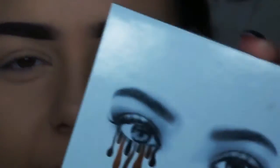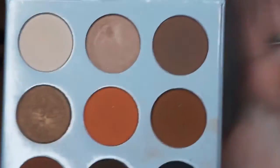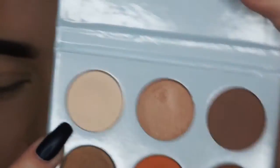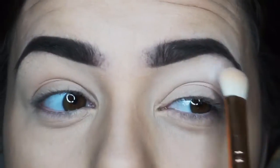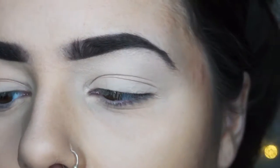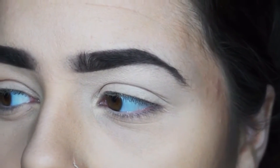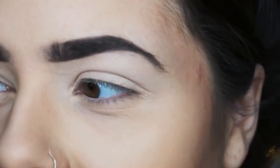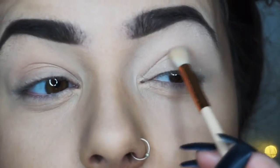For this look, I'm using the Kylie Cosmetics Bronze Palette. It looks like this and I'm going in with this colour for the base on my eyelids. I'm going in with another brush and I'm going into this colour, which is a darker, deeper warm brown colour — and I'm just going to lightly go into my crease.